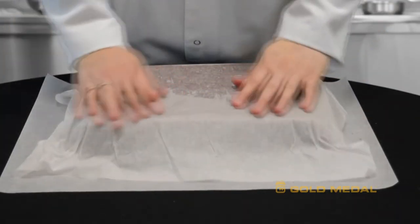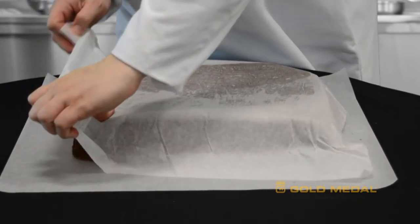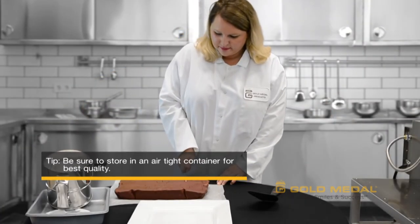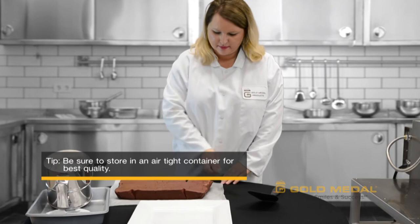Flip the fudge over, removing the parchment paper, and allow it to air dry for at least four more hours. Now you're ready to slice, serve, and enjoy!